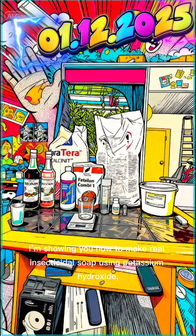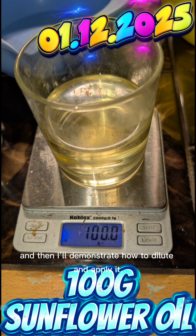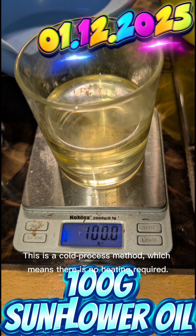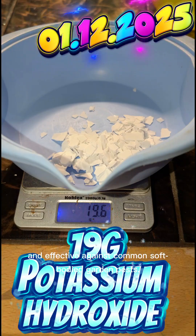Today, I'm showing you how to make real insecticidal soap using potassium hydroxide, and then I'll demonstrate how to dilute and apply it. This is a cold process method, which means there is no heating required. The recipe is simple and inexpensive, and effective against common soft-bodied garden pests.